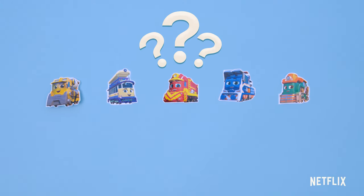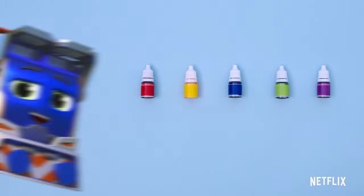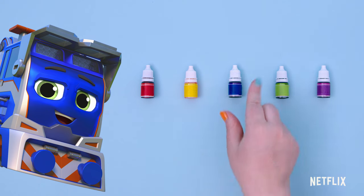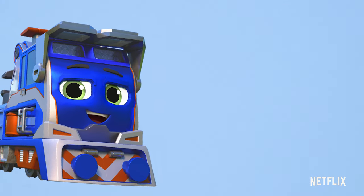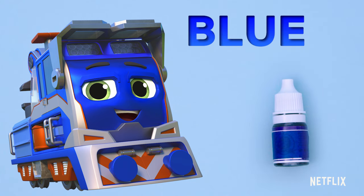Which character has a blue body? Mechanic Milo! You got it. Which bottle is blue? Yes, you got it — blue! Just like Mechanic Milo. Mechanic Milo's body is blue, and so is this bottle.